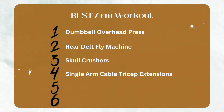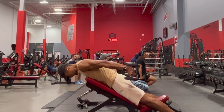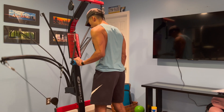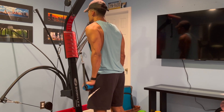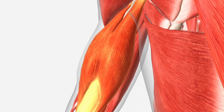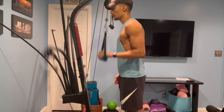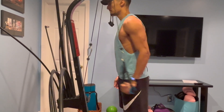Now we jump to the fourth exercise: single arm cable tricep extensions. The cable machine allows you to have equal resistance throughout an exercise, which is a huge benefit compared to dumbbell exercises. It also allows you to train your arms separately, which helps prevent muscular imbalances and improve your mind-muscle connection. This exercise works all three heads of the tricep but primarily targets the long head, as it incorporates shoulder extension. You can increase its effectiveness by incorporating slight shoulder extension and implementing a one to two second pause at the bottom of the rep to increase time under tension.